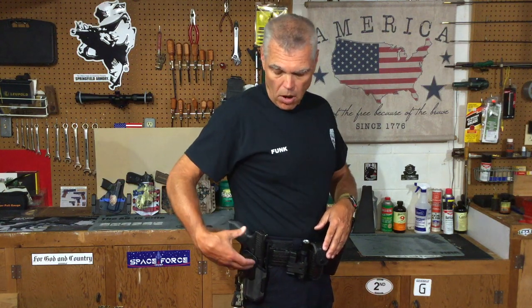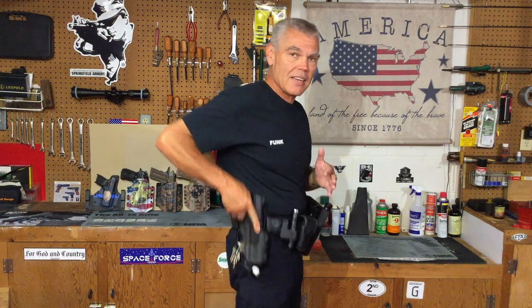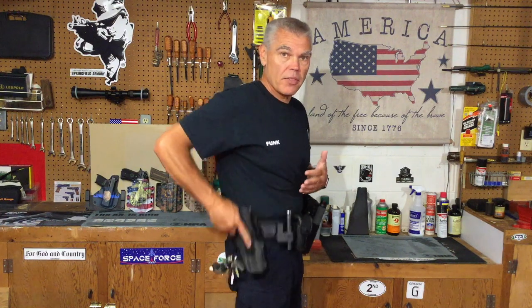This particular version is not set up to work with a weapon mounted light. There are a couple of versions of the Omnivore that work with very specific weapon mounted lights — go to the Blackhawk website to learn more about those options. The Omnivore is a security holster, and once the pistol is locked in, it is not coming out unless you activate the release mechanism. I intentionally don't demonstrate how to release the pistol from the holster for safety reasons, but it is a security holster that retains the pistol.